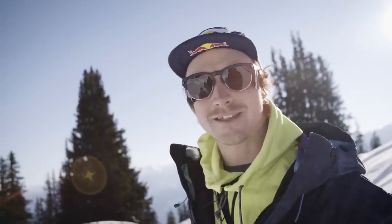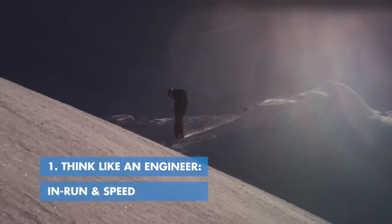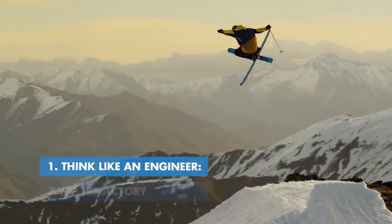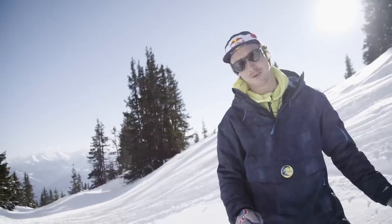Building jumps can be as easy or as hard as you make it yourself. I like to be an engineer — think forward because it's going to make things easier in the end. Think about how high the jump needs to be and how wide it needs to be. That's why you have to be very careful when you pick your spot.